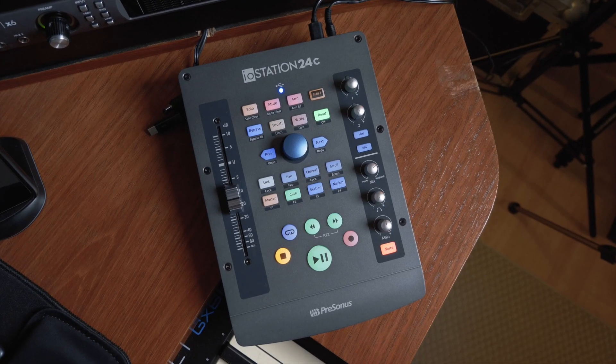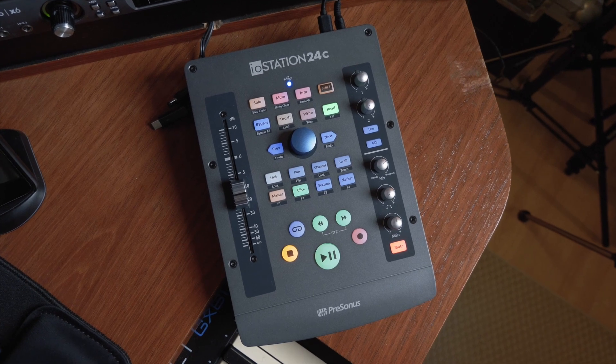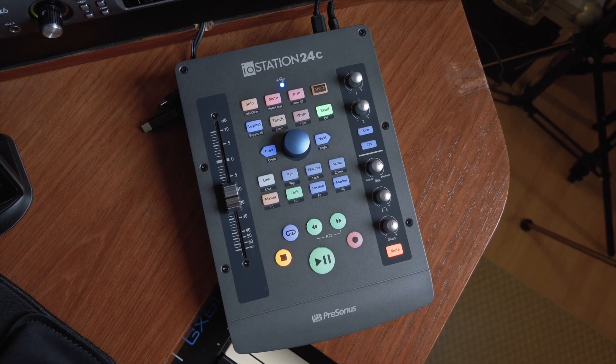I hope you found this video useful. If I was starting in production, I wish something like the IO Station 24c existed, because back then things cost quite a bit more money — and even that wasn't that long ago. For someone starting out in production, the IO Station 24c really does offer a lot of value for money, which I think you might struggle to find from other companies. I've been Brent from Production Expert — I'll see you in the next video.